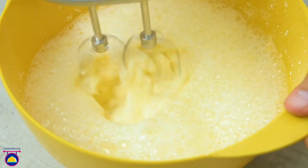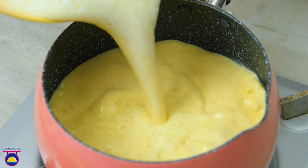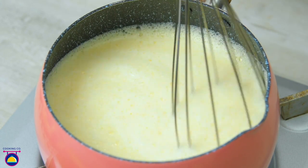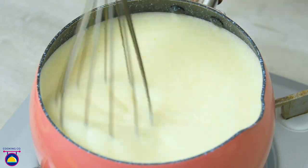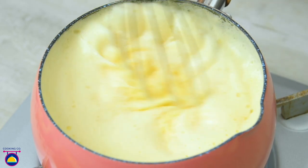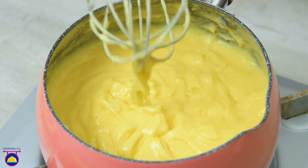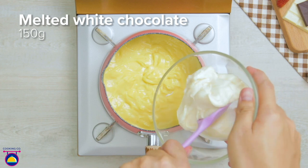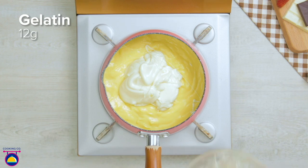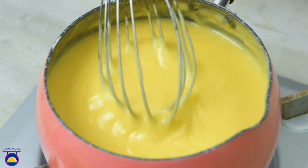We add the whole mixture back to the cooking pot. Now comes the time-consuming part: we whisk away for quite a while until the texture thickens up to a mousse-like consistency — nice and thick and gloopy. At that point we take it off the heat and add 150 grams of melted white chocolate. You could even add food colouring if you like, plus 12 grams of gelatin, and whisk until very smooth.